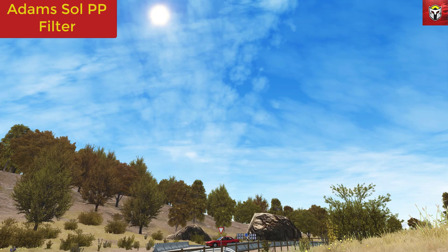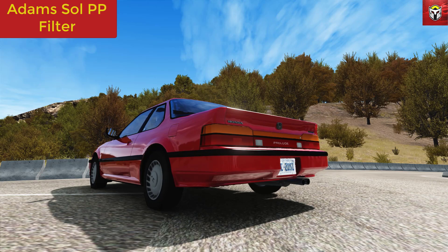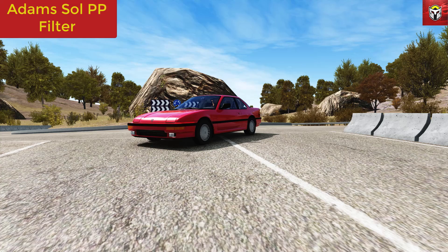Using colour correction, contrast values, shadow opacity, RGB levels, hue, gamma, and brightness, there is hardly any performance hit using this filter. All of these filters are great — that's the beauty of the mods on Assetto Corsa. You can choose which one you like.